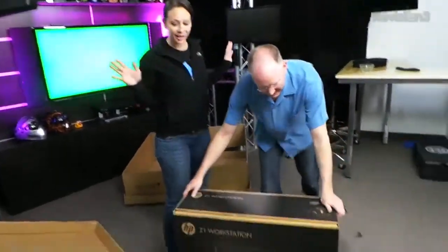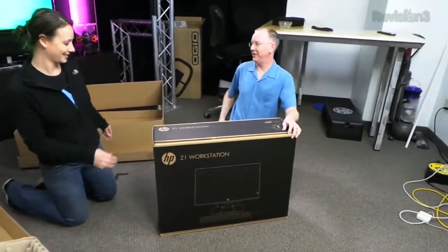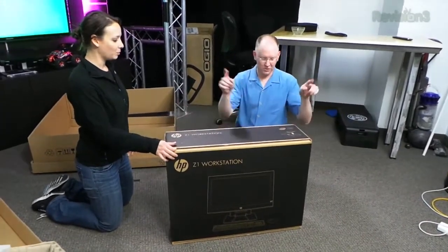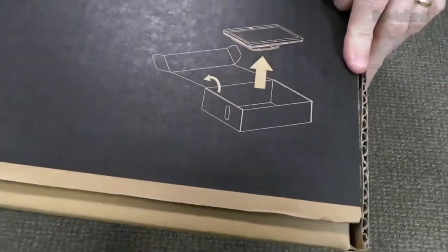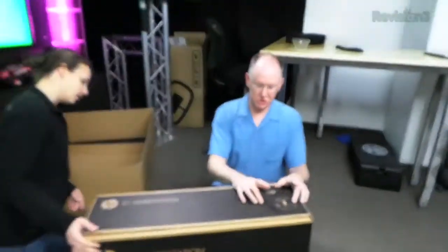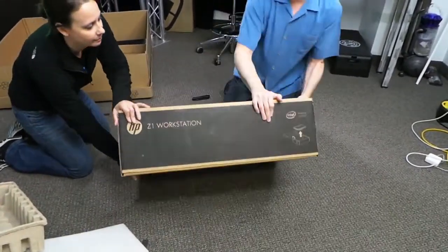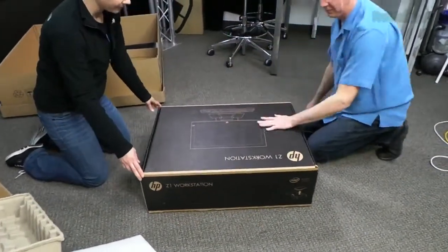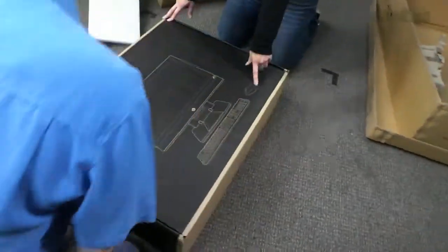So this is the HP Z1 workstation. We learned this yesterday with the printer. They'll tell you how to open it — it shows we need to lay this flat. First thing we do, lay it flat. Now look, we've got a picture on the front. Picture of the workstation with the mouse and the keyboard. Wait, they're still using mice?